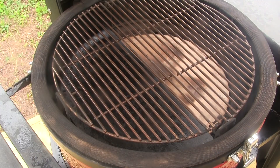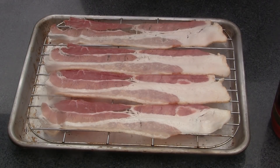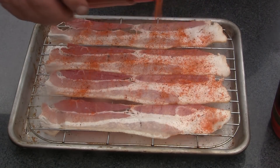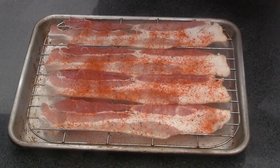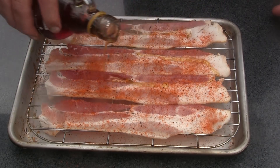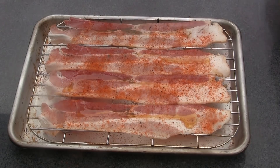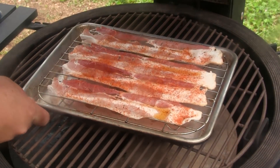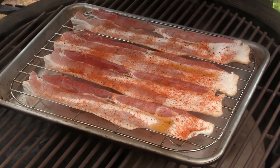The first thing I'm going to do is let the dome temperature in my Kamado Joe Classic come up to about 350, because we're going to cook some bacon. I've got several strips of some thick cut bacon here and I'm just going to shake on just a little bit of barbecue rub to give that bacon a little extra seasoning. I'm also going to drizzle this bacon with just a little bit of pure maple syrup — not a whole lot. We're running the Joe at about 350, so I'm going to put this bacon on and let it stay on till it's cooked.